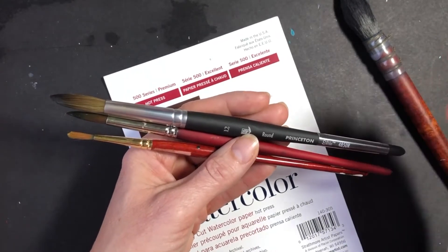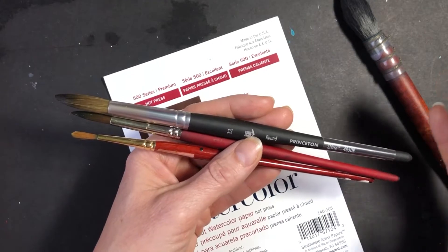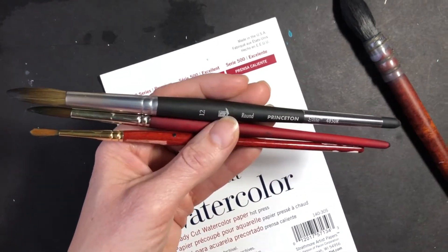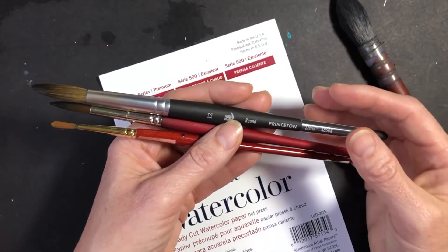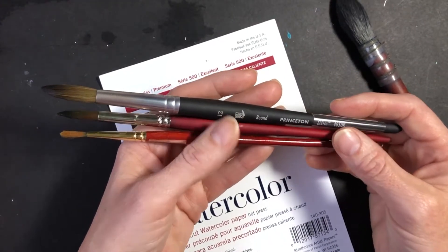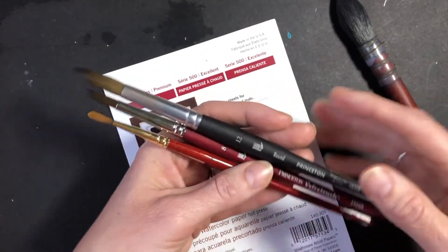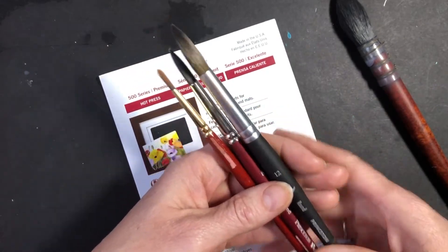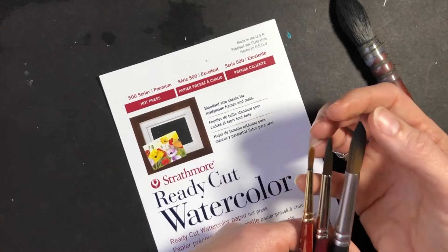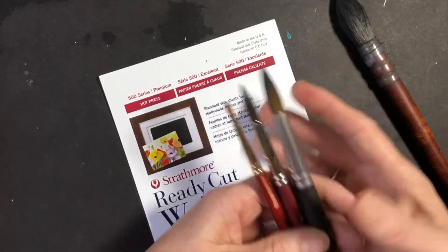There are professional brushes and then there are student quality brushes, and obviously the professional brushes are going to cost more but they'll be better quality and give you better success. So whenever you're ready you'll want to eventually go to a professional brush. I've got a size 12 round by Princeton here and a size 8. The numbers get smaller, the brushes get smaller — it's just thicker at the base, thinner at the top. They hold a good amount of water and give you a lot of different options with the sizes.